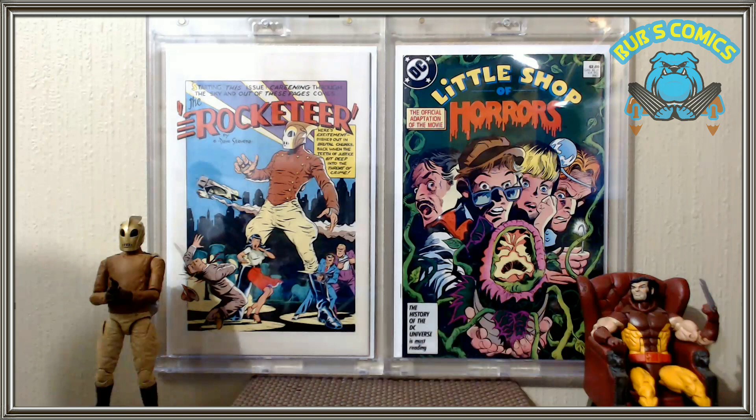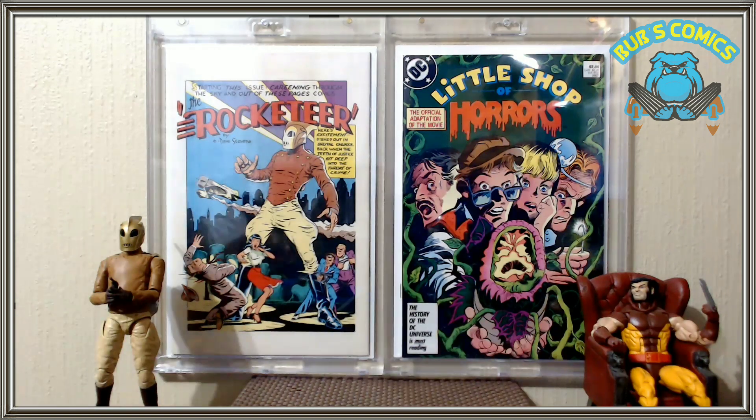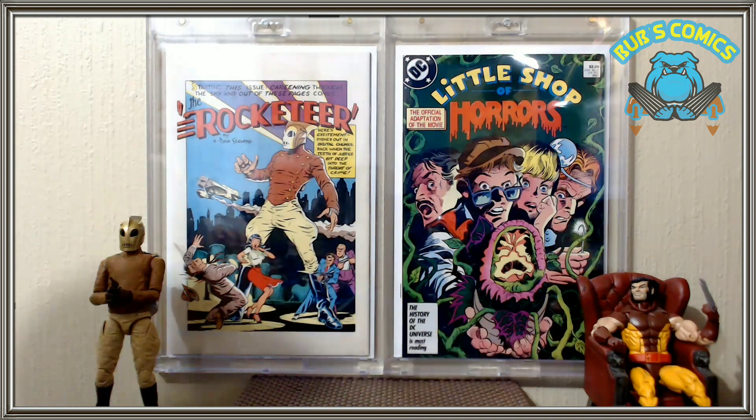Hello YouTube, this is Bubz Comics coming at you with a quick figure haul slash review. Went to the Rich City Comic Con in Richmond, Kentucky this weekend. Had a big time. Everybody had a blast, and that's what this is going to be — a quick haul on that.